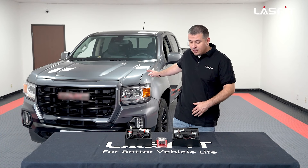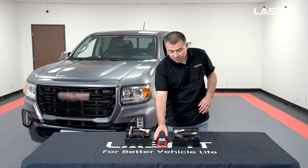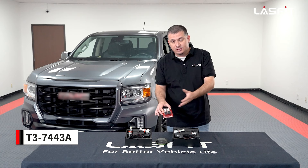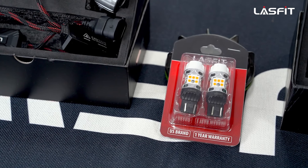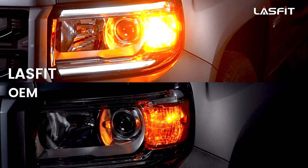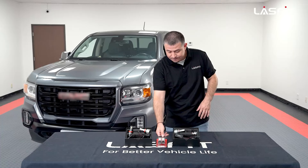The first thing on the vehicle to tackle will be the front turn signals, which is the one closest to me. We're going to be doing our T3 series 7443As, which is amber, and a CK socket. That's what this vehicle is requiring — this will be the one product we'll be installing. You guys can find all this on our website.